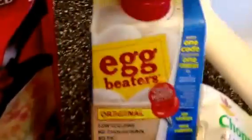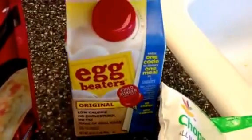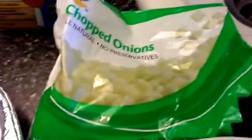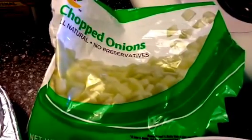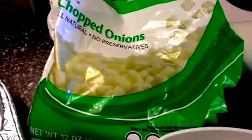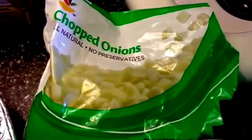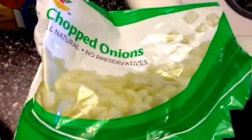First you will need Egg Beaters Original — you're gonna need the entire box for this recipe. Then you're gonna need onion, about half a cup. I absolutely loathe cutting onions, so I use pre-chopped ones. Just get any generic chopped onions, and if you get the frozen kind, put them in the microwave for about a minute, then pat off the extra water.